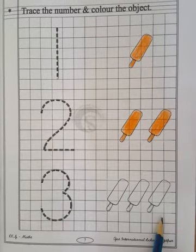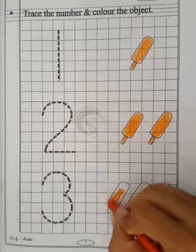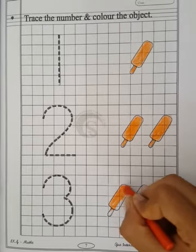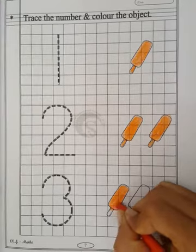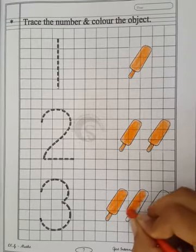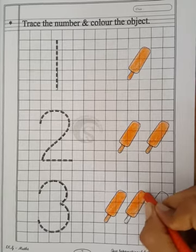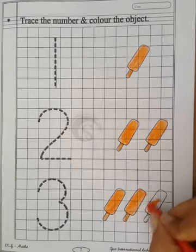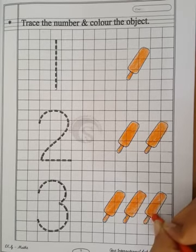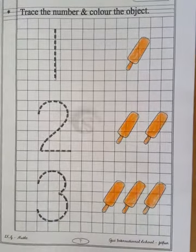3 candies — number 3. So now we have to fill the colors in the candy. Fill your color properly. 1, 2, 3 — number 3, 3 candies. So children, you have to fill this worksheet on page number 7. Okay?